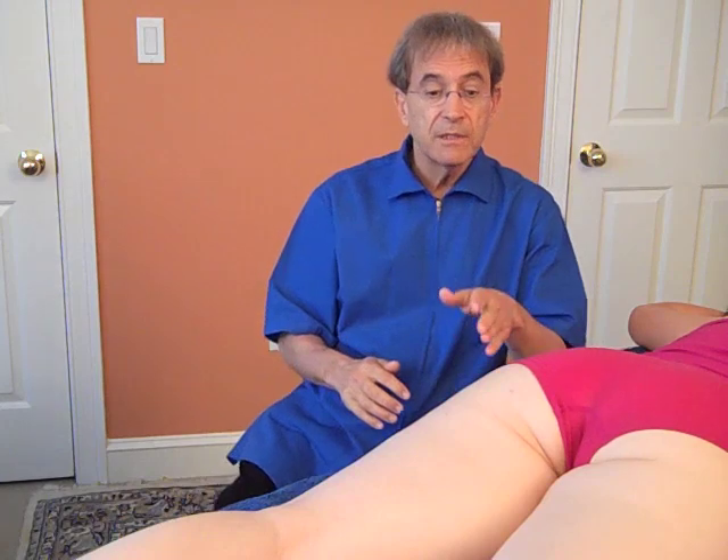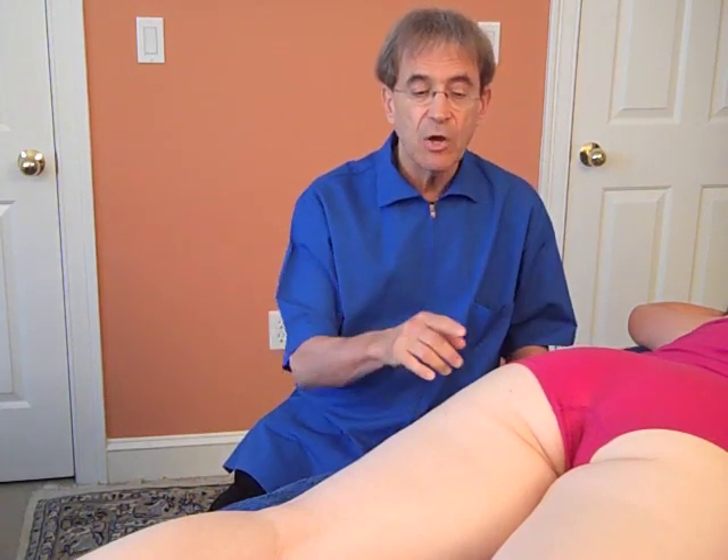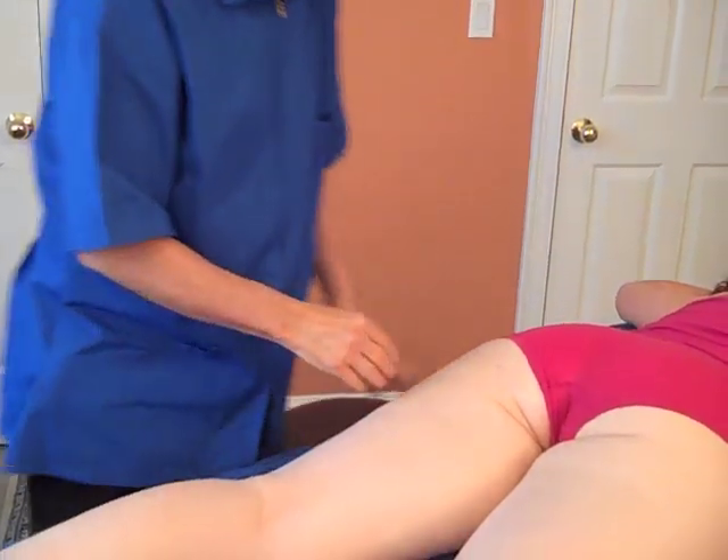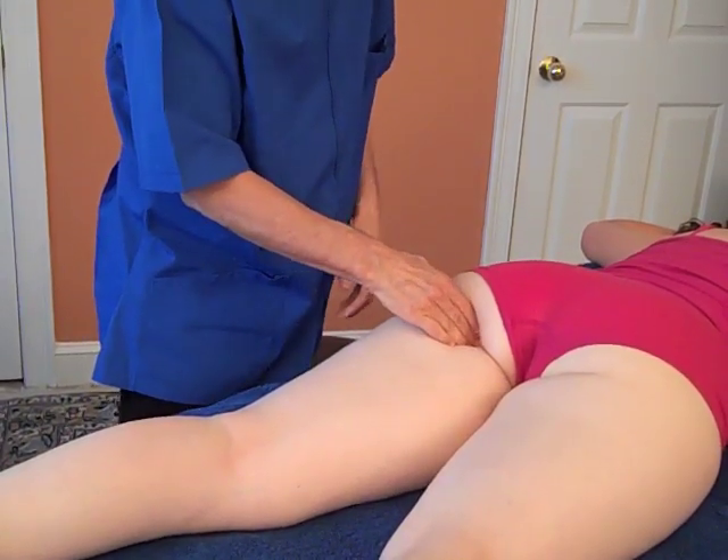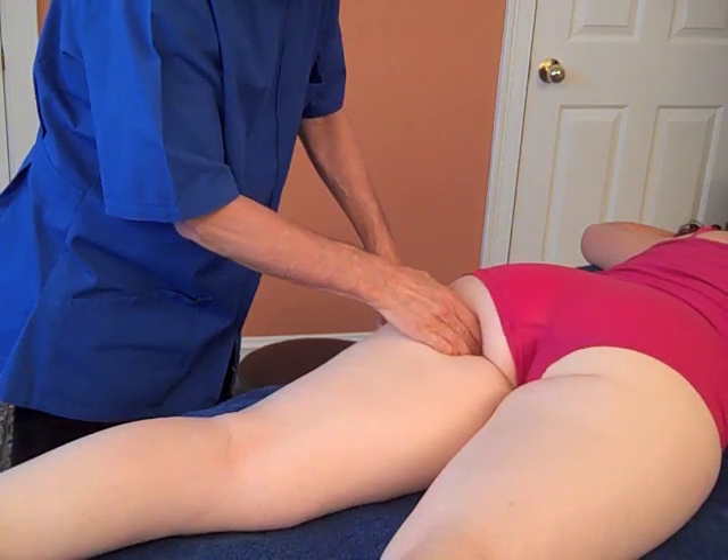So here we're going to be in a prone position, and we're going to first start with the ischial tuberosity attachment. First you go at the bottom and find the ischial tuberosity. And if the injury is in the central part, you're going to be here.